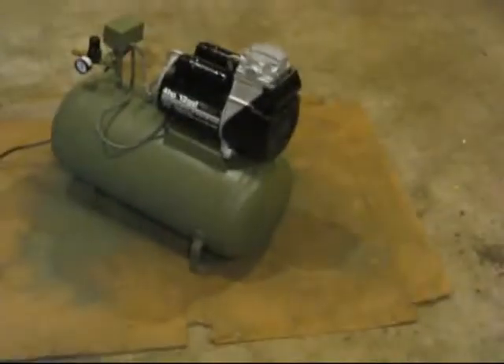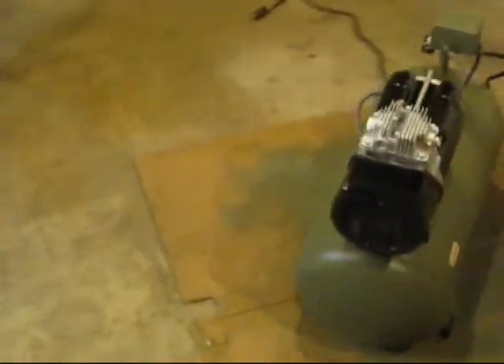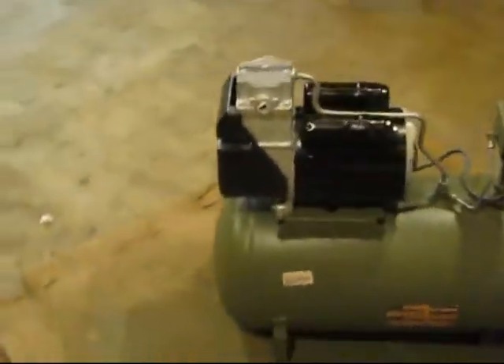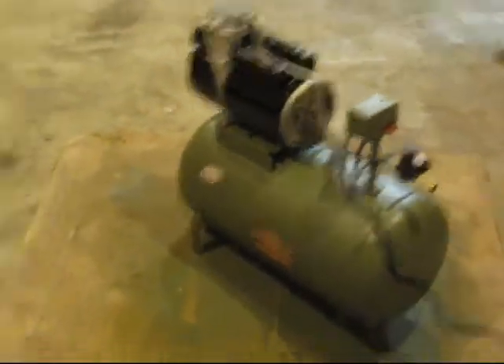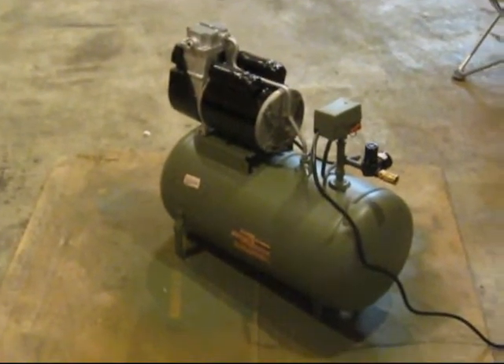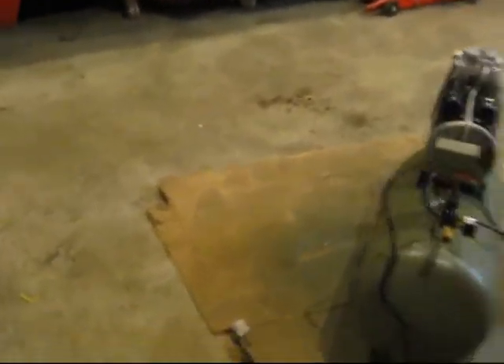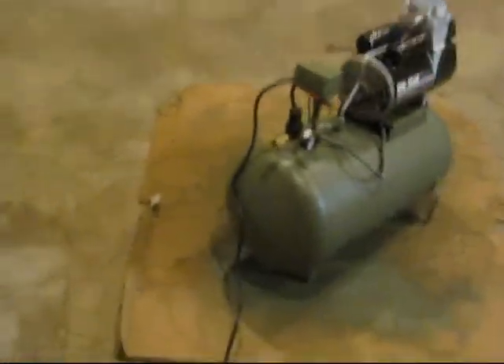Okay, it's the next day now. I've got it all reassembled and everything. It works. All I need to do is paint on the shark face — I'm going to have to get some new paint and make a stencil and stuff. But that's it — that's my new air compressor.